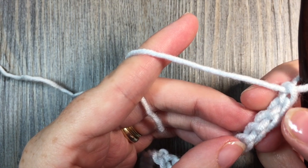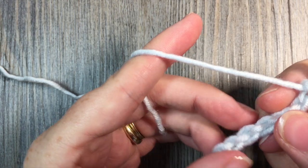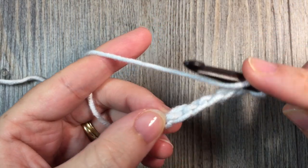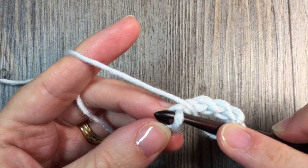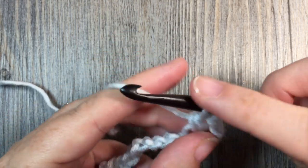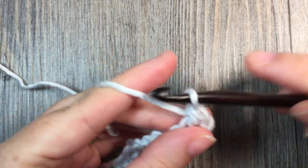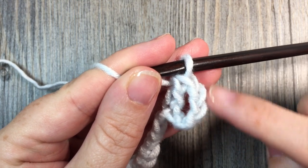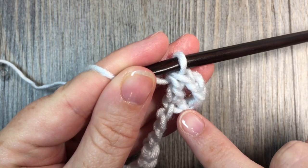So I'm going to count in 1, 2, 3, 4. And then in that 5th chain, I'm going to work a double crochet stitch. Yarn over, insert your hook into that 5th chain, yarn over and pull up a loop, yarn over and draw through 2 loops, yarn over and draw through 2 more. Now that gives me a double crochet stitch at the beginning, which is my chain 3, and then a chain 1 in between.